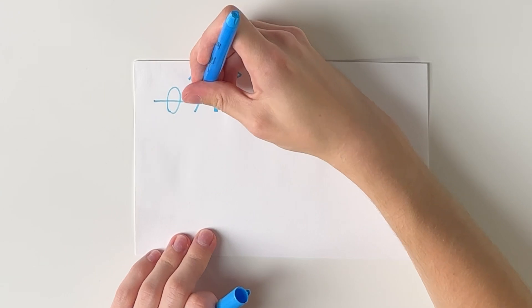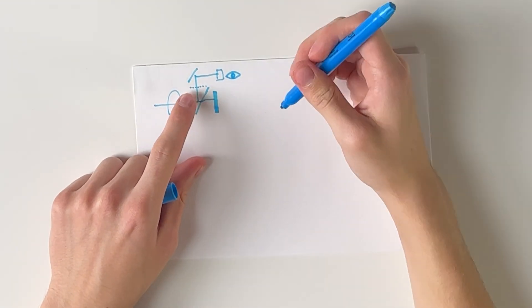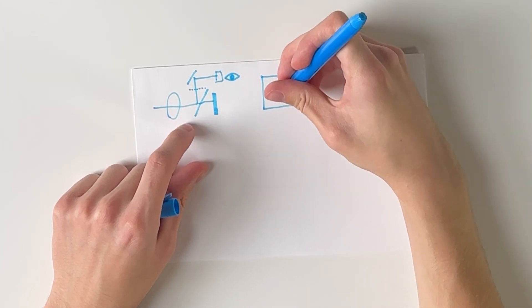That means if we're grabbing focus at this point, then when the mirror flips up and the light reflects to the sensor, the image will be in focus because it's the same exact distance. Let me draw another diagram of this focus plane.